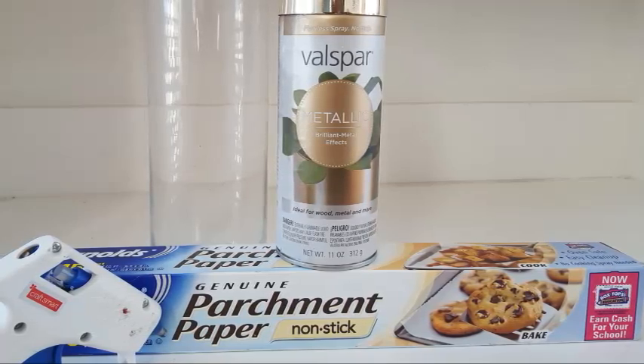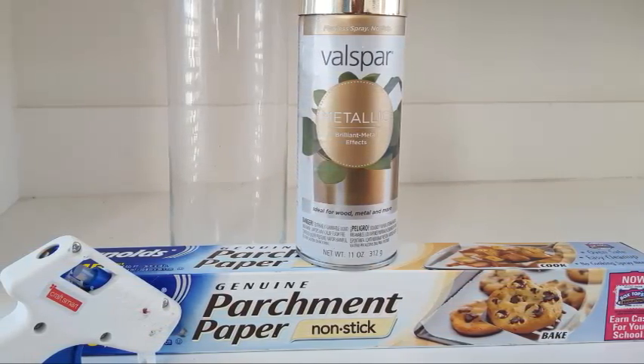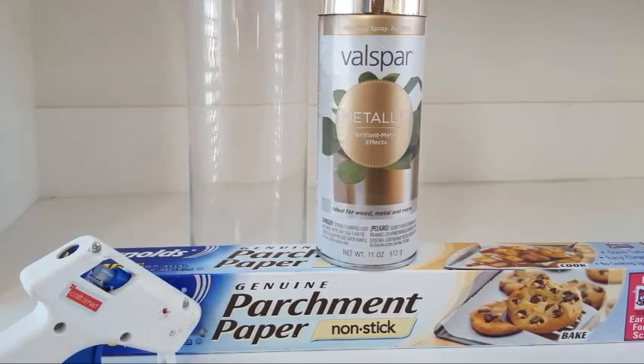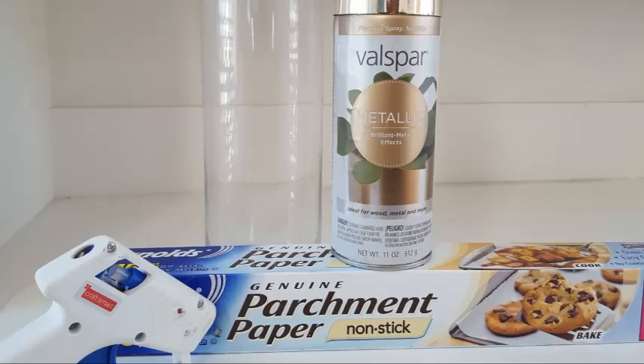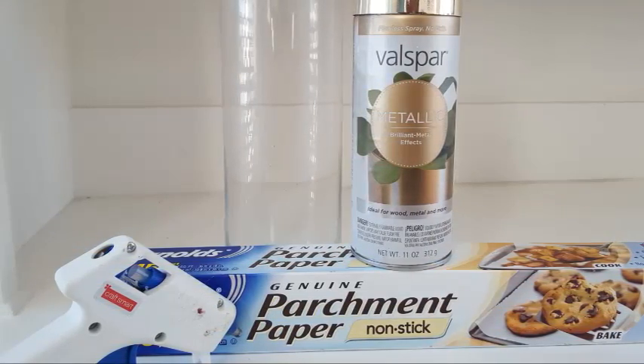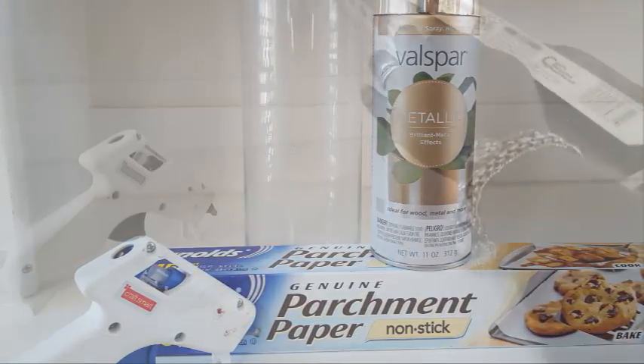The items you will need for this project are a glass vase of your choice — I'm using a cylinder one from Dollar Tree — a hot glue gun with several glue sticks on hand, parchment paper (nonstick), and some gold metallic or any metallic spray paint of your choice. Now let's get started.